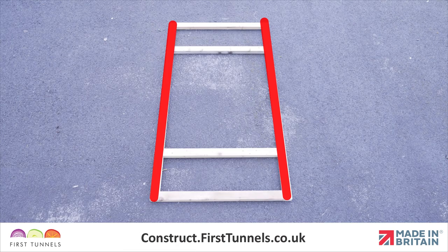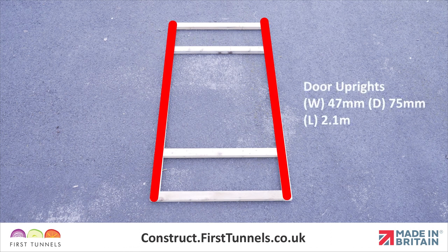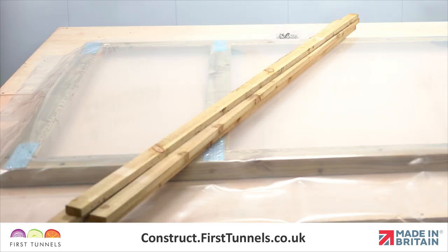A door is made up of two uprights and four cross pieces. The uprights are 47mm x 75mm timber and are 2.1m long. The four cross pieces are also 47mm x 75mm timber and are 1m long. The remaining pieces of timber in the pack are battens, which we will use to secure the door cover to the door.